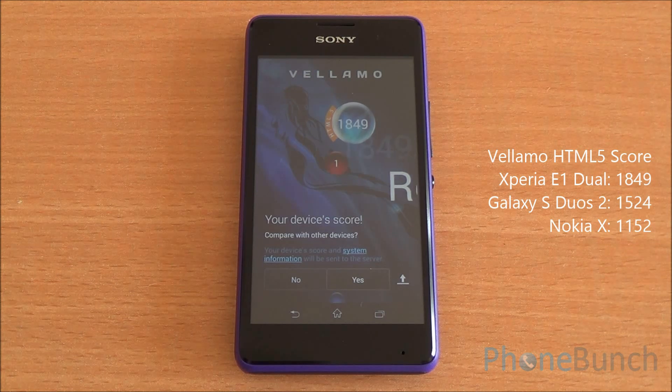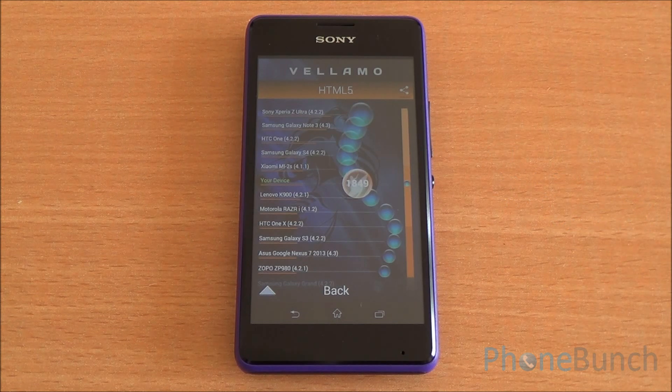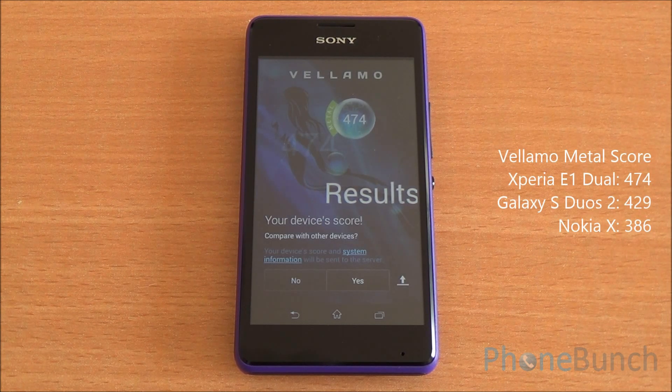We got a Vellamo HTML5 score of 1,849, which is really high and higher than the Samsung Galaxy S Duos 2, which is also available at this price point. For comparison, the Xiaomi Mi2S shown here is actually a quad-core phone. For Vellamo Metal, we got a score of 474, which is again quite high.